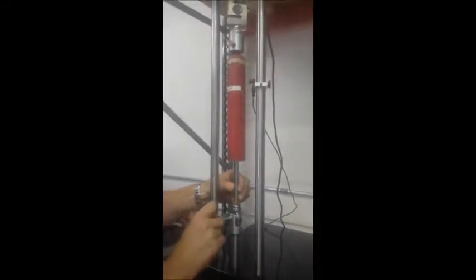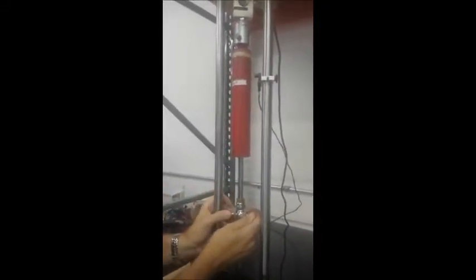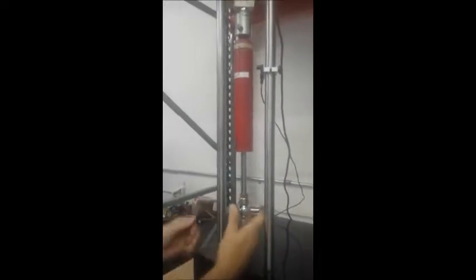We're going to put the clevis in the bottom one and put the pin in, just like we did on the top. Tighten her up by twisting. And you can see here that the stud is tight on the bottom of the shock.